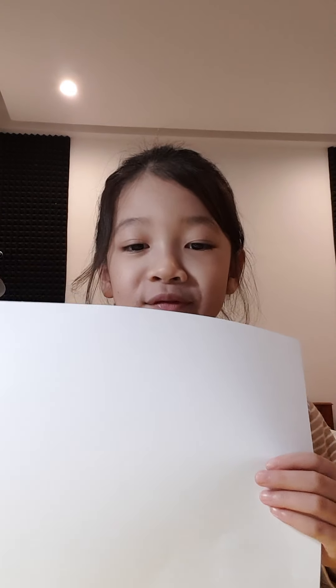So, we have a paper. Now, turn it like this. Or you can turn it like this. I like to turn it like this. So, let's get started.